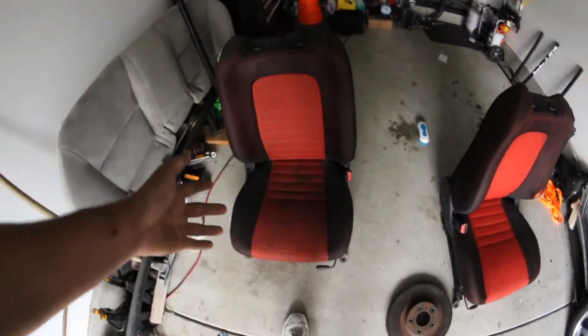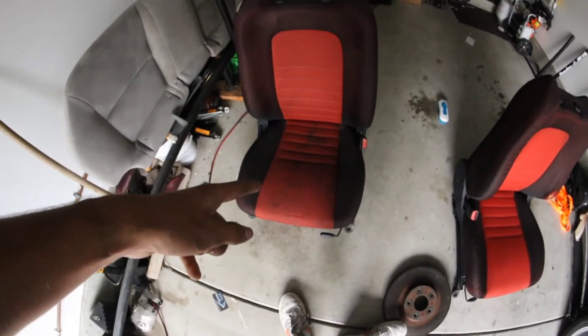Here we have a driver and passenger seat. The passenger is obviously pretty clean, though I need to actually clean it — it's dirty.